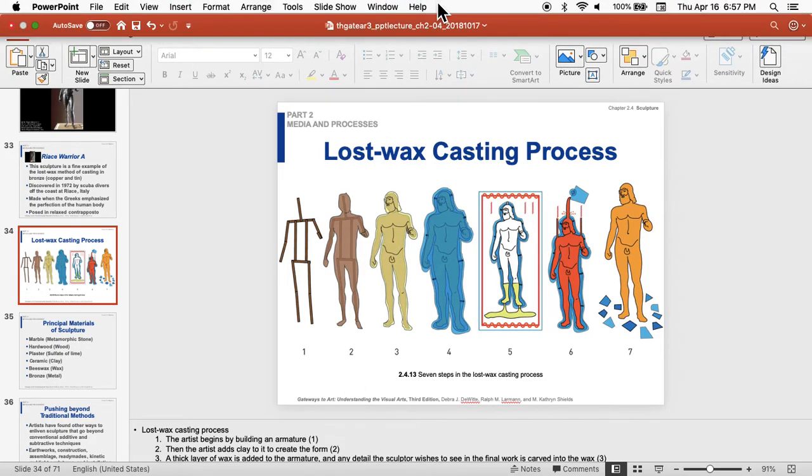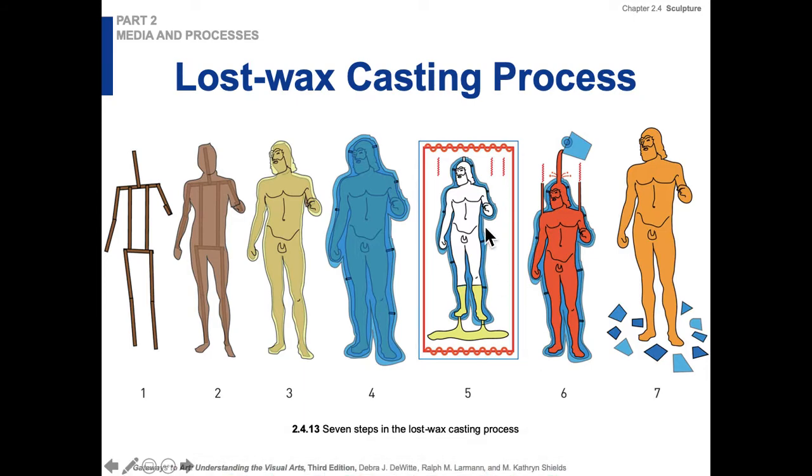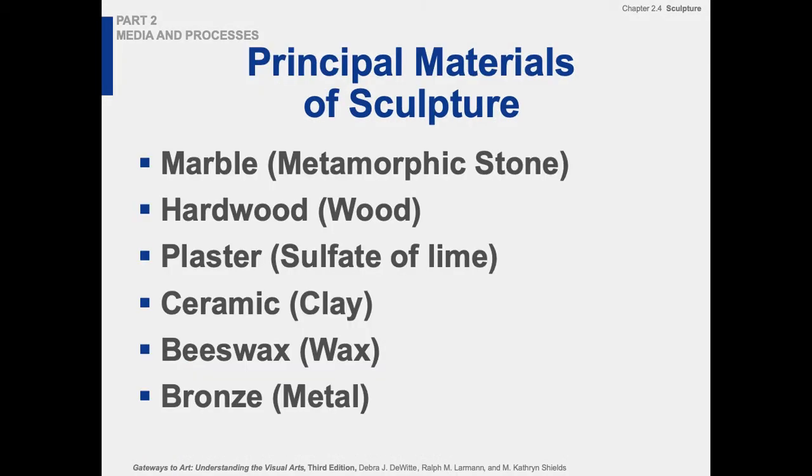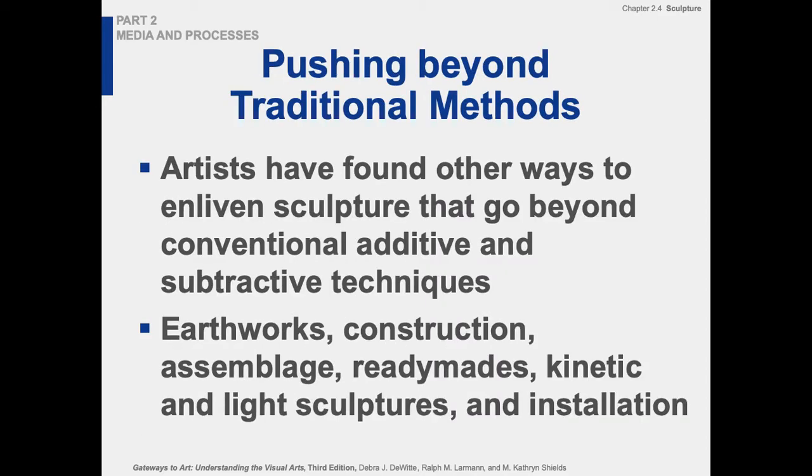Chapter 2.4 video part 4. We're in sculpture — we looked over lost wax casting and we looked at the Race Warriors. There are some diagrams in the book; pages 250 and 251 are really great for breaking down different materials and how they relate to the methods. Beyond traditional methods, for thousands of years people have been doing carving and modeling, and later bronze casting, but then we get into the modern world.